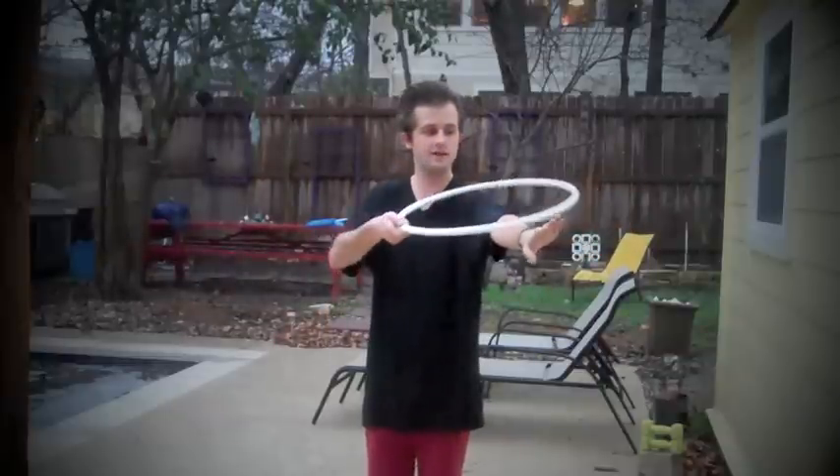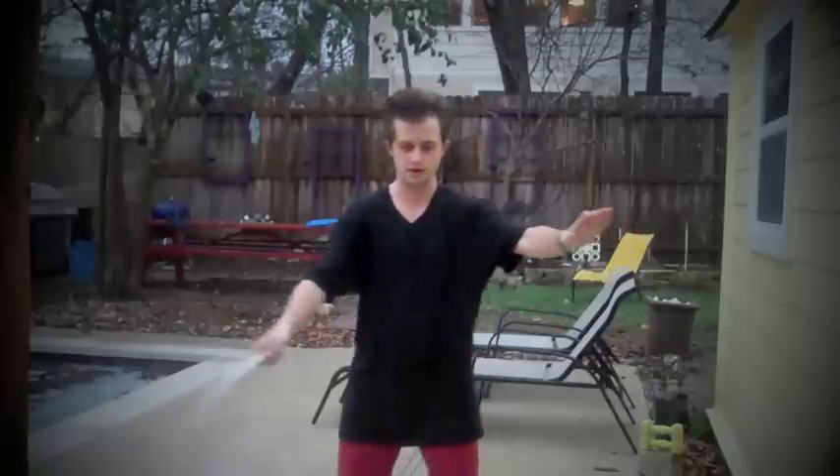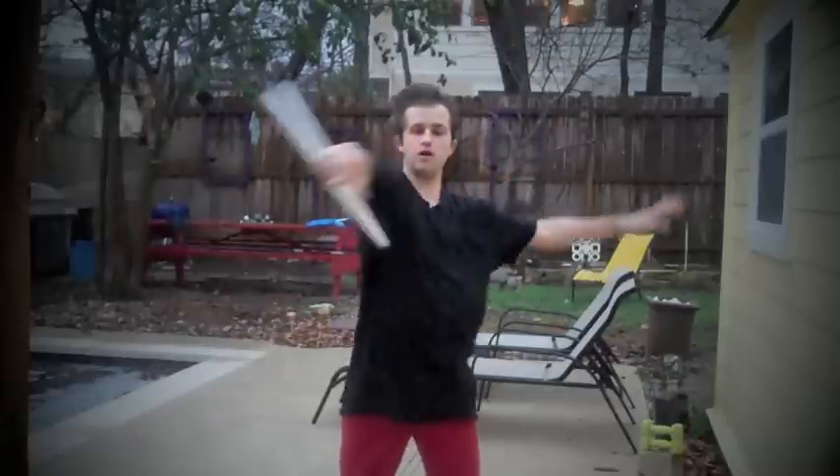You can only do it with a mini hoop because you have to have two points of contact on your arm like this. It's basically a mini hoop conveyor belt, so it goes like this. Just like that.